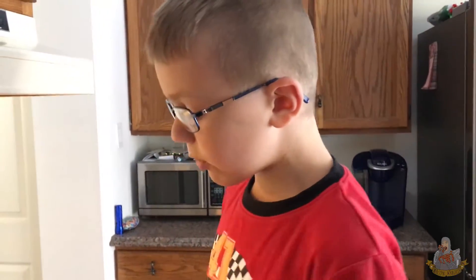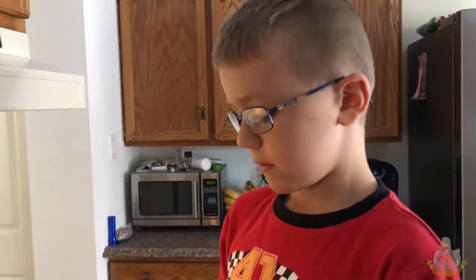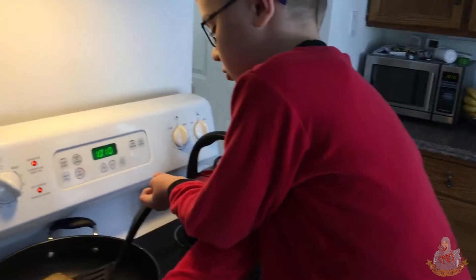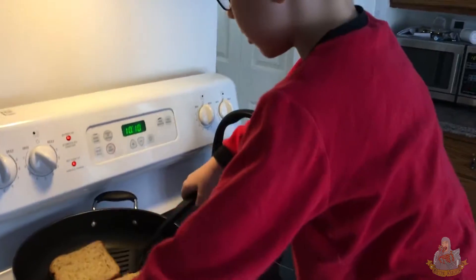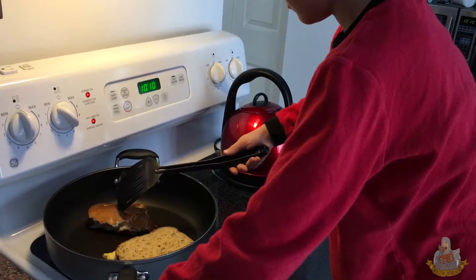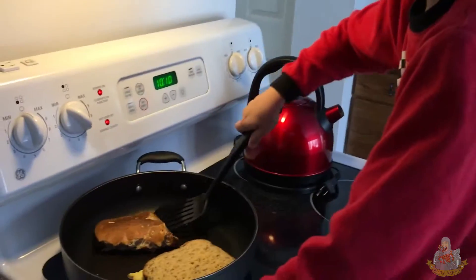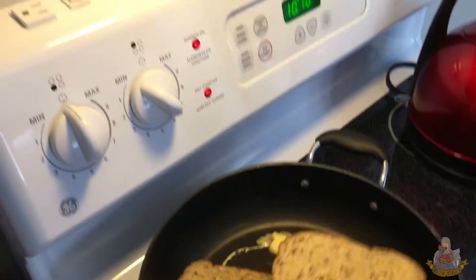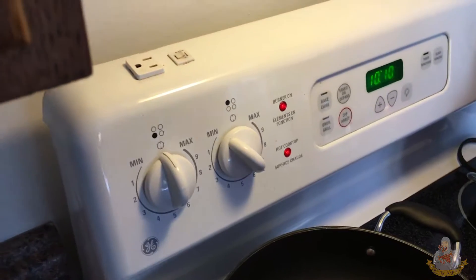Soon it's time to flip — I think it's time to flip now. See this? This is the best part. I'm holding on. Can you need some help? Yes, please. I got it.